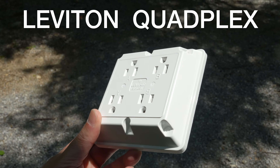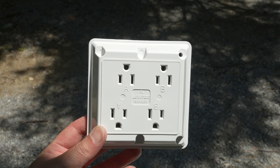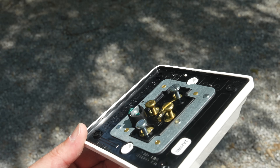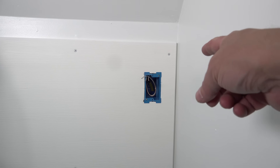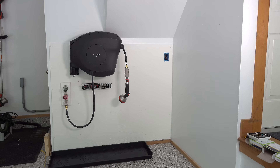This is the Leviton Quadplex, and this has to be the ultimate outlet you can put in your house today. These aren't going to be something you'll install in every room — this is an industrial or hospital grade outlet that you can use in your home, perfect for places that get heavy duty use: your garage, shed, workshop. But the true genius of this Quadplex is that you can install it in a standard single gang box.